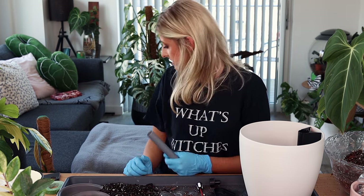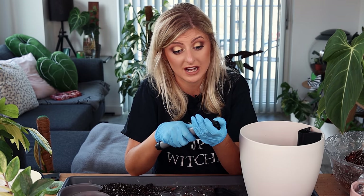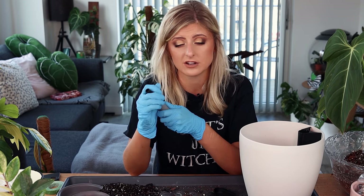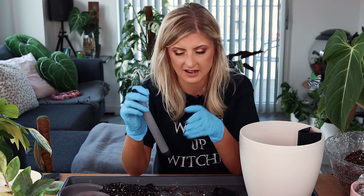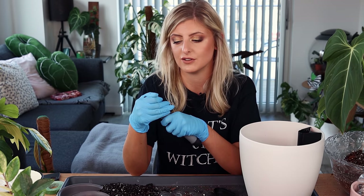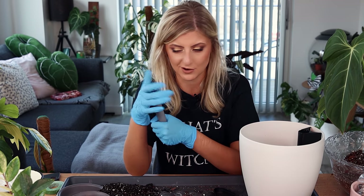Hopefully this pot isn't going to do what the last one did. I did chill out yesterday actually — I was supposed to be planning a video but I thought I just want to chill. I've worked seven days for the last two weeks, so I took an afternoon off and I watched the new Shane Dawson video.